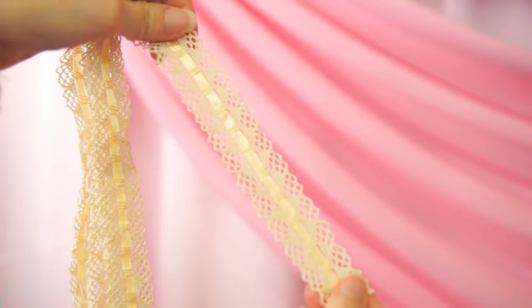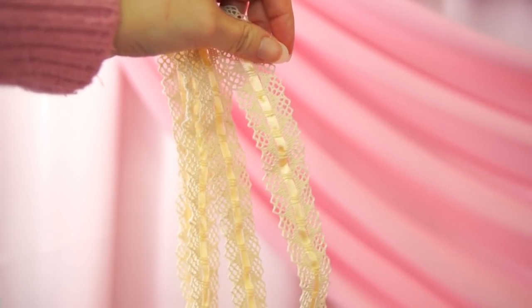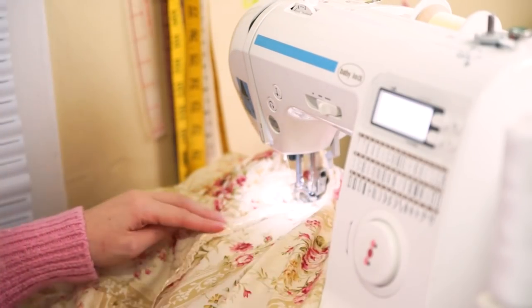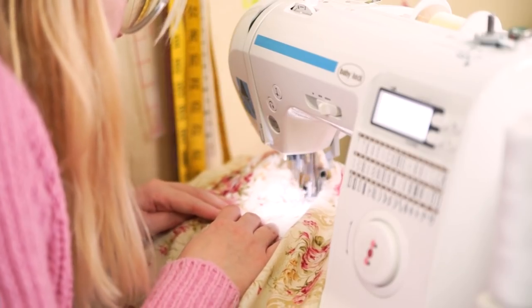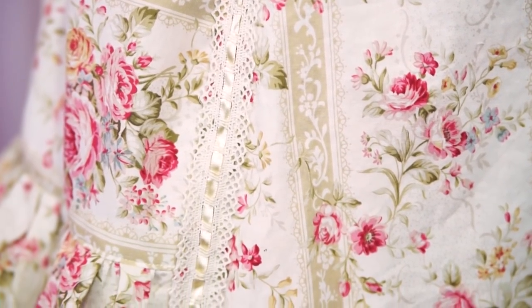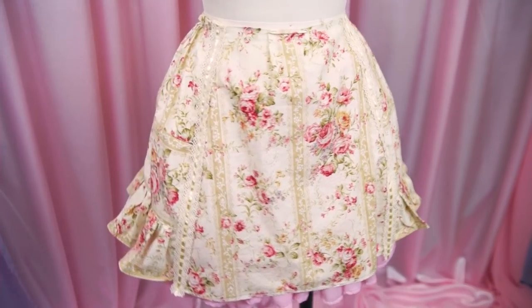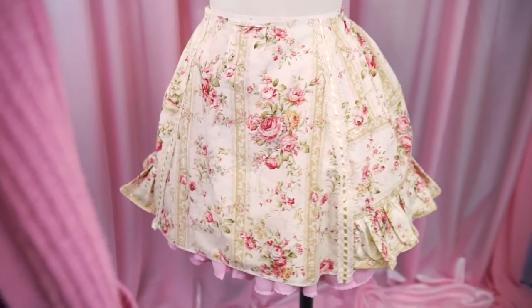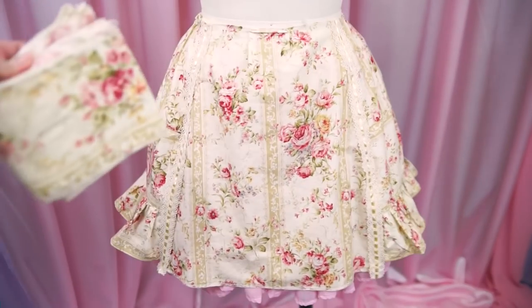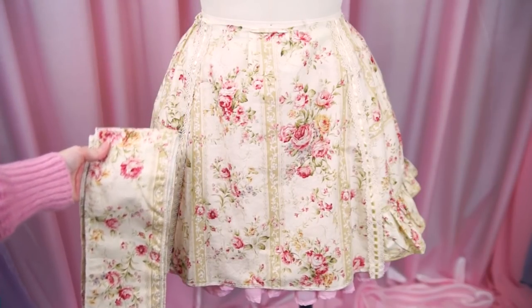Instead of the wide ribbon to cover the front panel side seams, I had this lace with ribbon beading in my stash that just happened to be the exact amount I needed. There's still some glossiness to it but it's a little more dainty. Popping it back on the dress form — this is where we are so far. Our next step is to gather and reattach the bottom ruffle, but first I need to eat and pay bills, so here's a little commercial break.